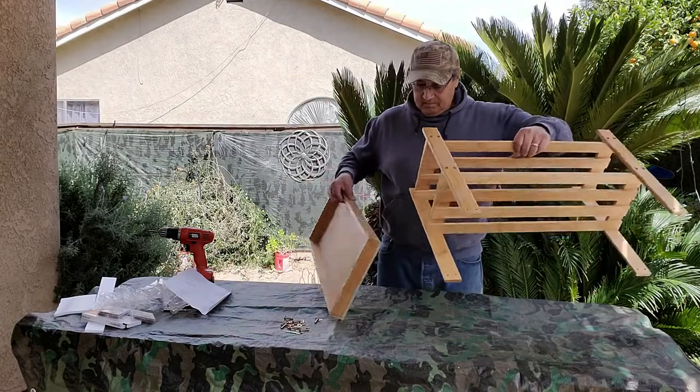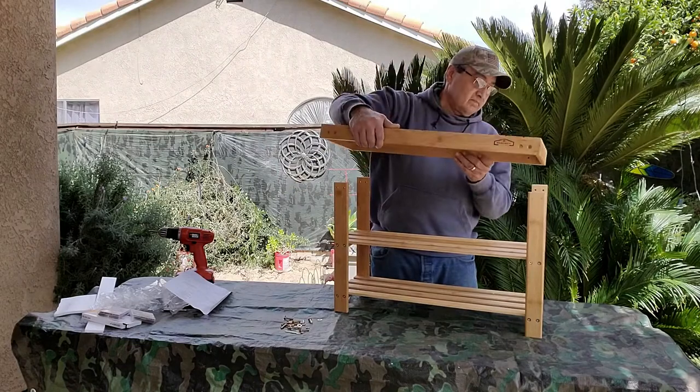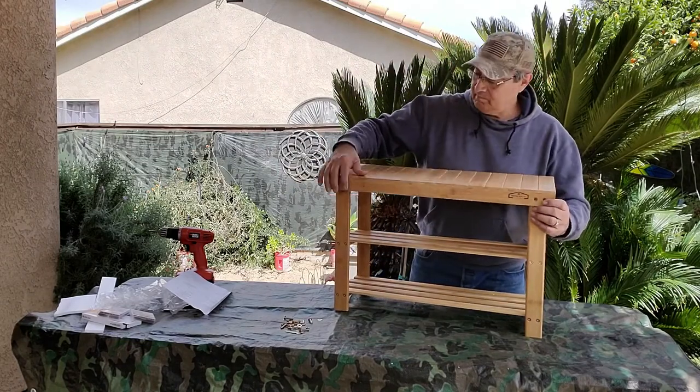Once you're finished with that step, you're going to put the top shelf on, and at this point you'll be using the lug nuts as well as the washers too.